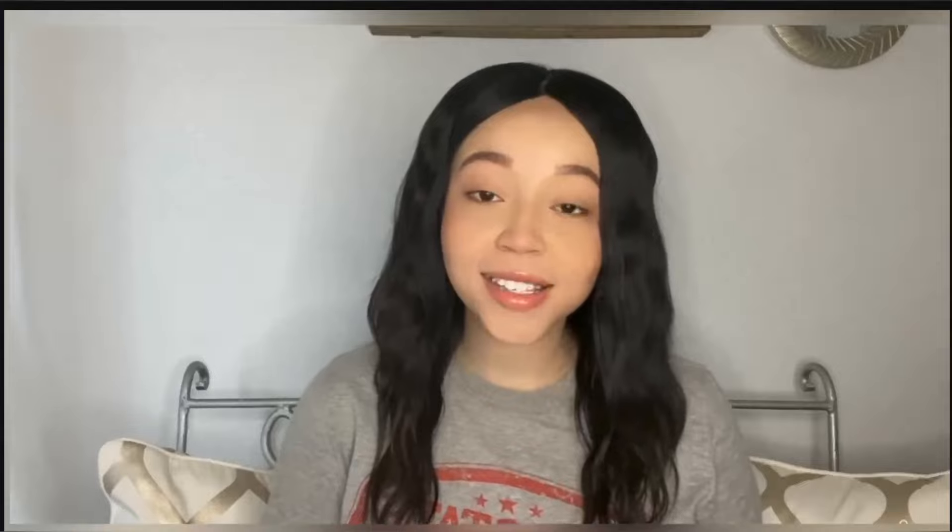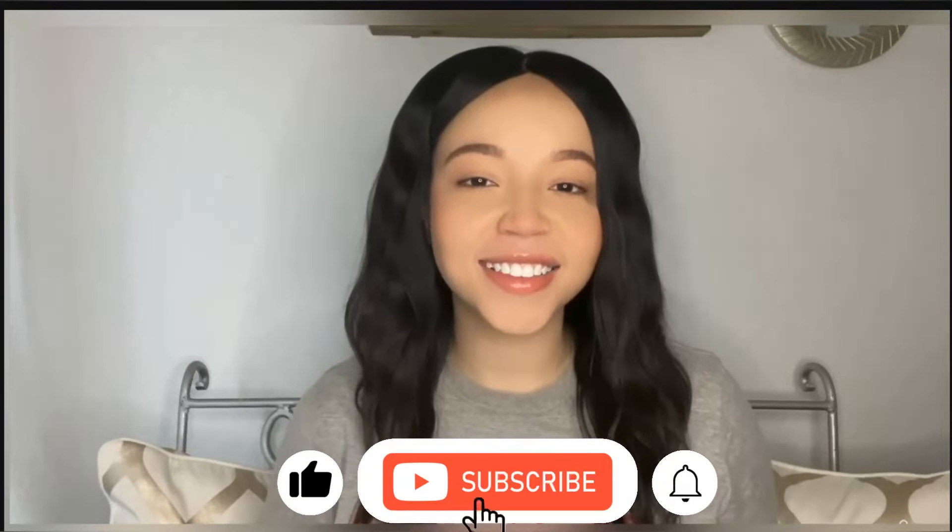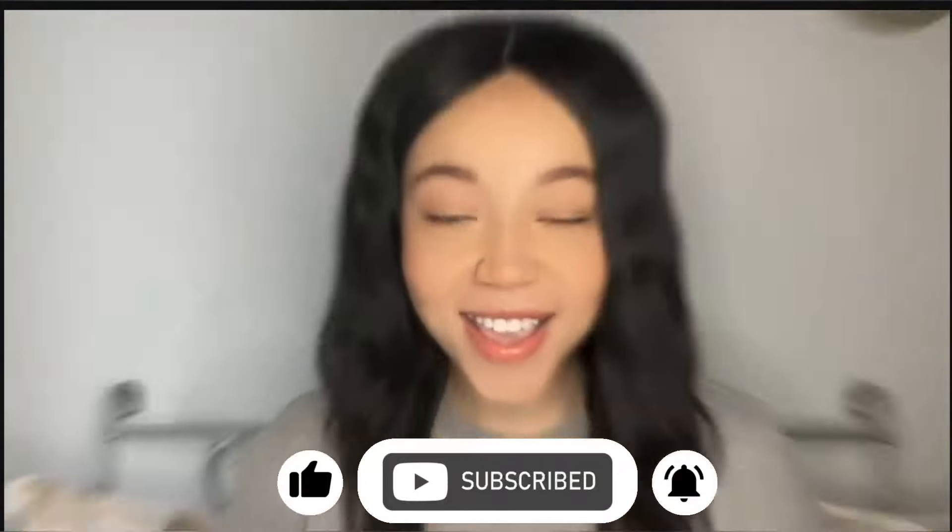Hey guys, welcome back to my channel. I'm Alexis and I like to review beauty products that make us feel and look glamorous. Let's get started with the video.